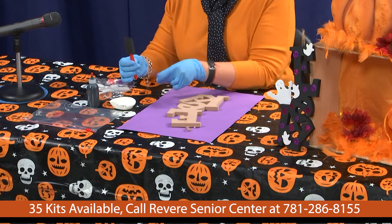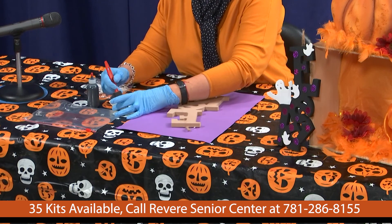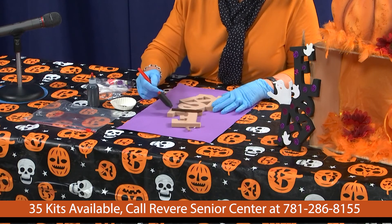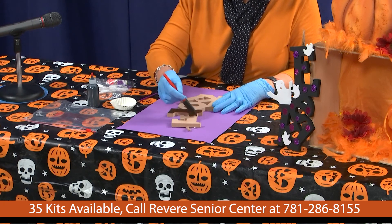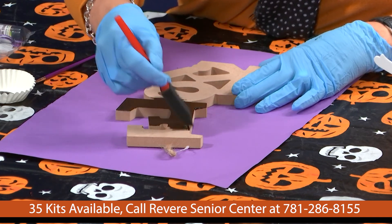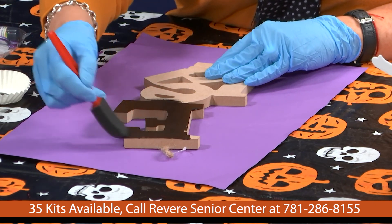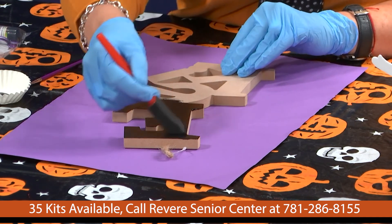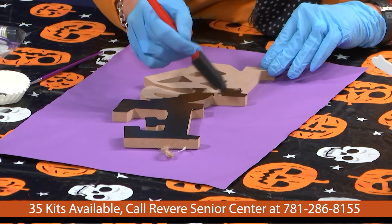We're going to get the sponge one, which is the bigger of the two, and you're just going to dip it in your paint. Paint travels a long way so you don't have to soak it — just put it on and remember to go in the same direction. You'll see that it's wood and it will probably suck the paint right in. Miss Sally, you did get these at the dollar store, correct? Yes, I purchased them at the dollar store in Revere — I had to go to the one over by the rotary.